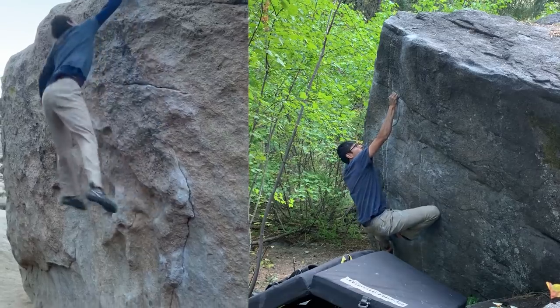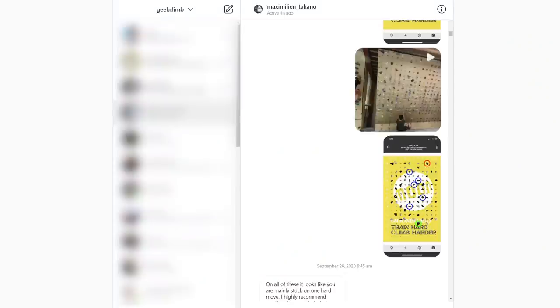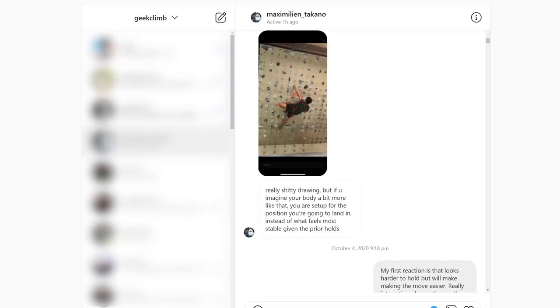I had a chance to reconnect with my old friend Max, who sent Outdoor V10. I showed him some moonboard routes that I was struggling with, and he taught me a few techniques that I had never heard of before. Here is what I learned from him.